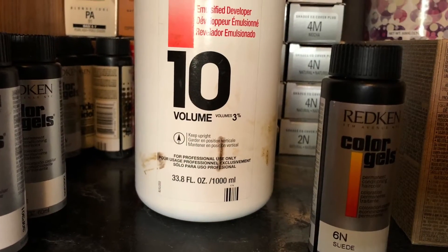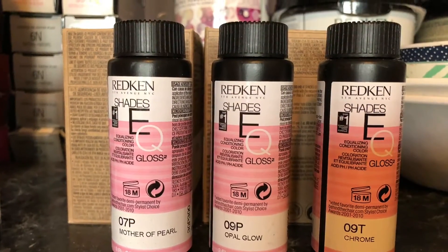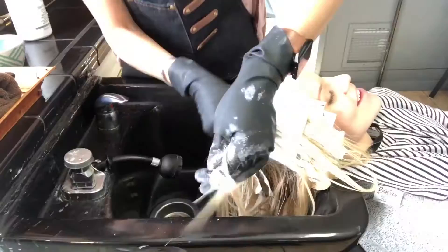I root smudged her with a 6N color gels and color gels 10 volume. And here is the formula for her toner.